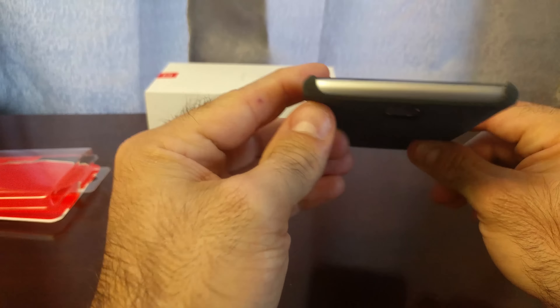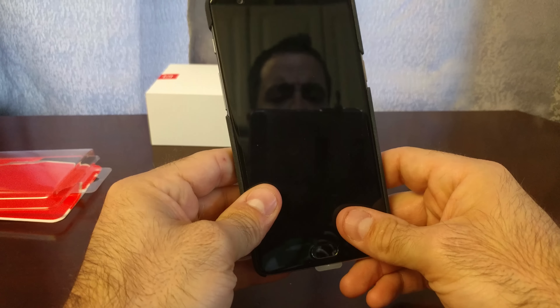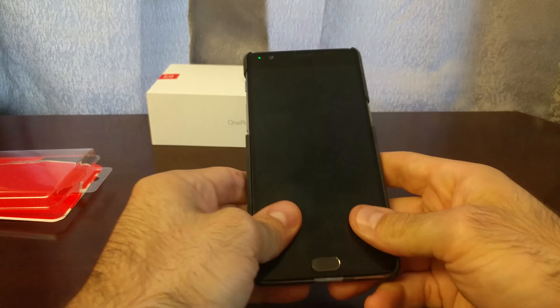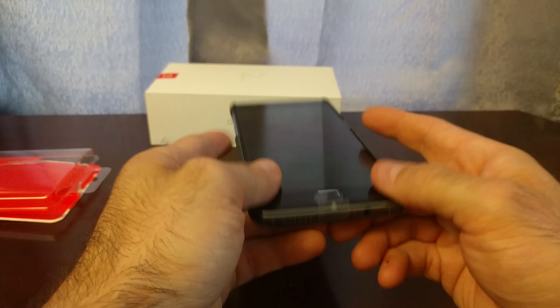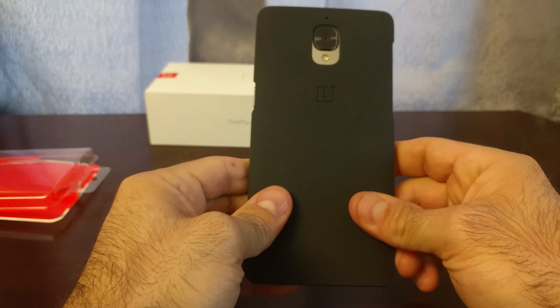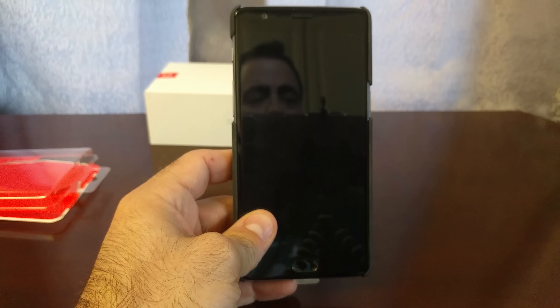I thought I was going to choose the carbon fiber, but since they gave this one free, I obviously took it. I kind of like the feel of this more than the carbon fiber, more than the Kevlar. It just covers the open back — all the cutouts are open — and it's super easy to take on and off. But to tell you the truth, you don't want to, you'll never have to, because this is pretty great. I just wanted to give you a quick look at that so you see exactly what it looks like on the phone. I'll leave you with that and see you next time.